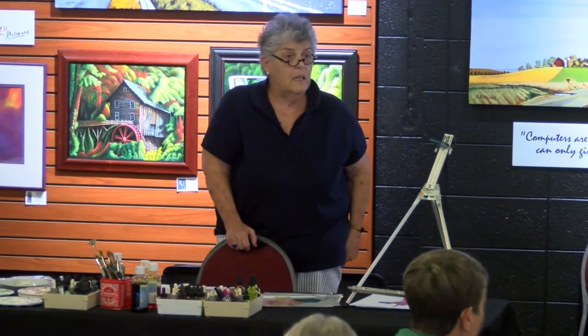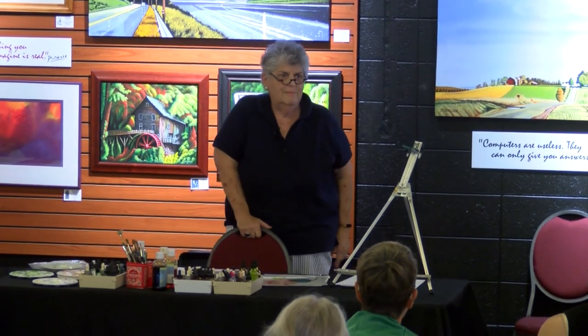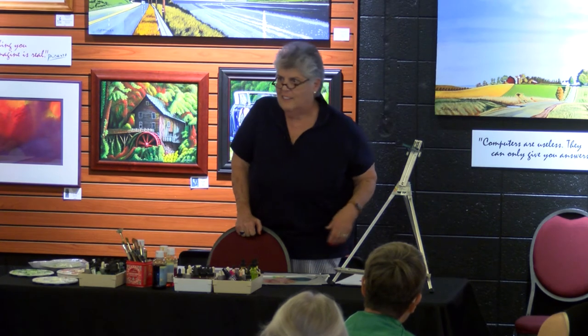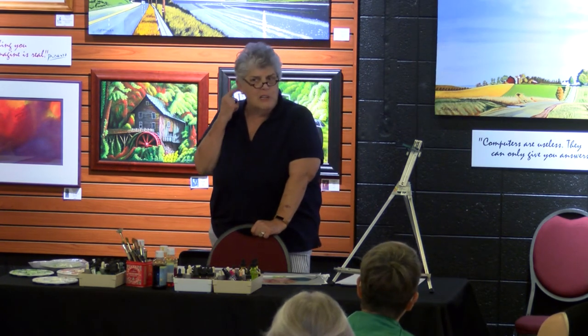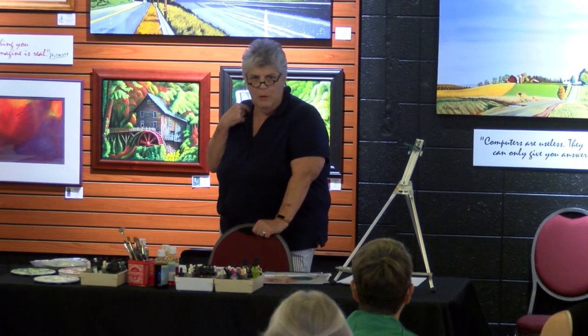Does the blue tape color throw you off? It's only on the edge. I like that color actually — I like to paint that color, but most of the flowers aren't blue. That's my problem — none of these pink spring flowers are my favorite colors.